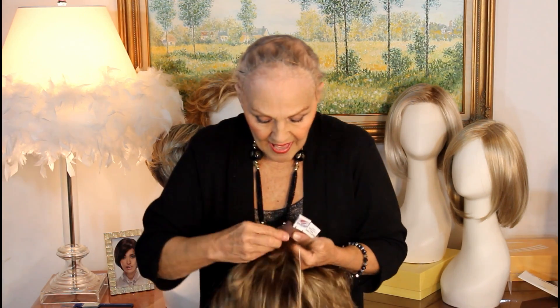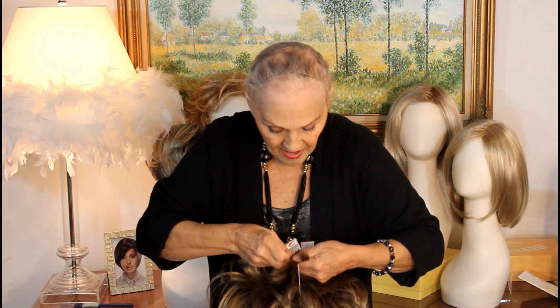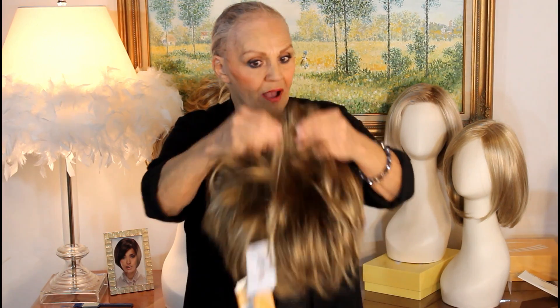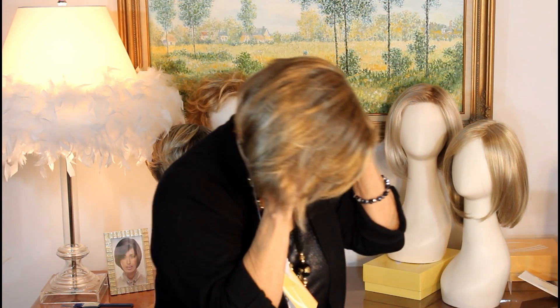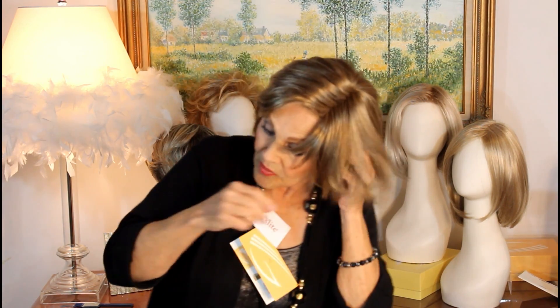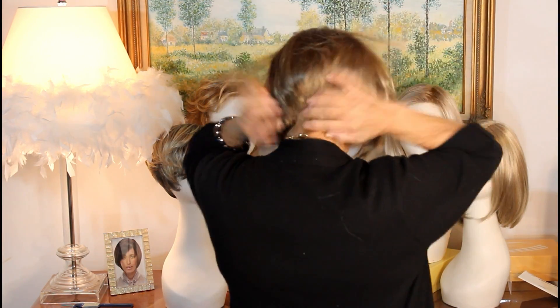The inside has the adjustable tags, of course, and I always adjust them. I haven't tried this on, so it'll be interesting to see what it looks like. Now I got it tighter back there. There are stays in the back, which I love. Now let's put it on and see. It's a cute little short wig. There are nice stays here at the temple tab, and when I'm going down with those stays, I kind of curve it just a little bit so it'll hug my head. In the back, you kind of curve those little stays so it'll hug your head.